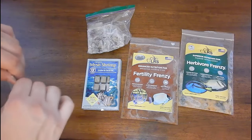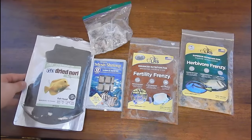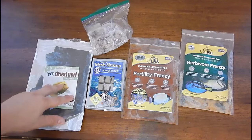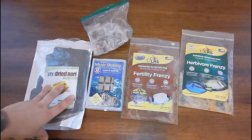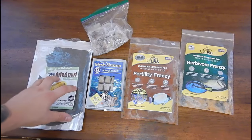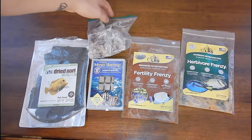I also put a sheet in the frag system because I have four tanks in that system now. This is just a daily thing — it doesn't really add a lot of nutrients to the system, and it kind of keeps the fish healthy because I don't have any algae or anything like that for them to chew on. So this keeps them occupied. Put it on the veggie clip and they're happy.